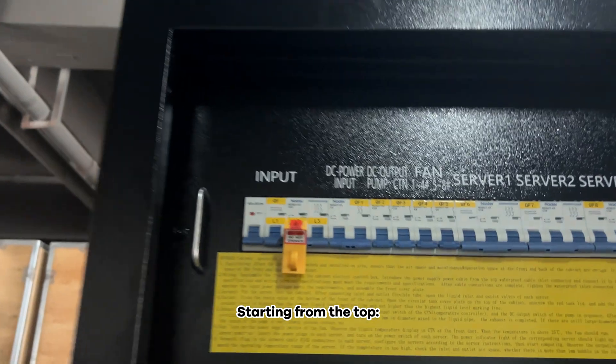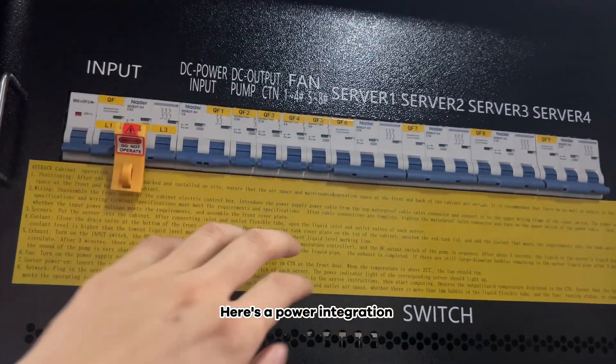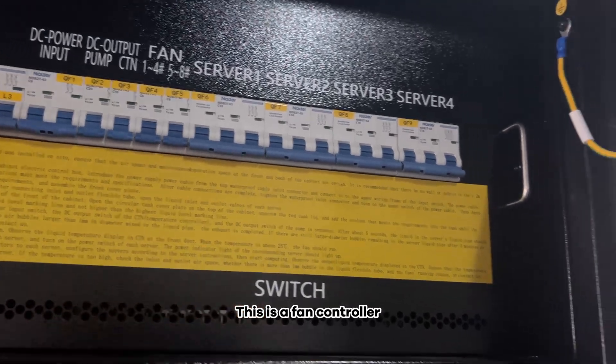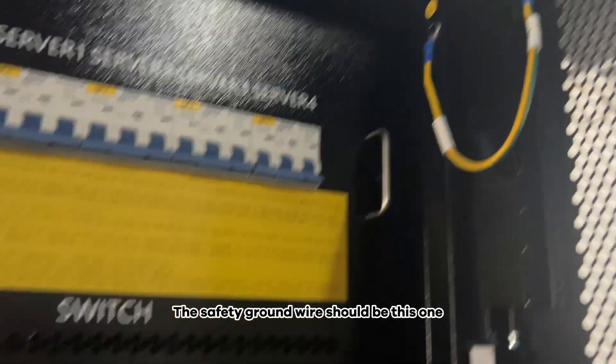Starting from the top, here's the power integration unit, which can independently control four machines. This is a fan controller. The safety ground wire should be this one here.